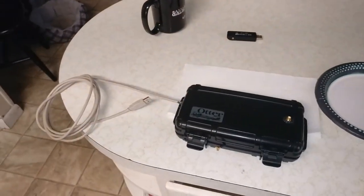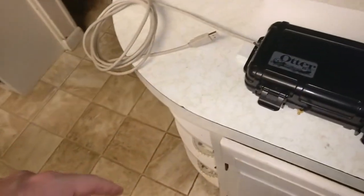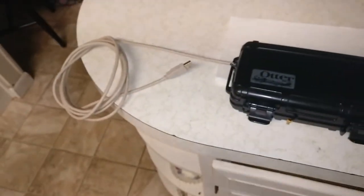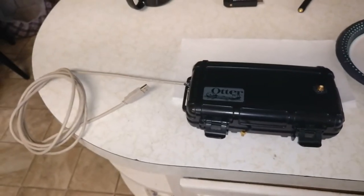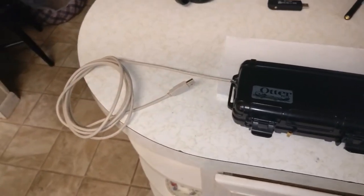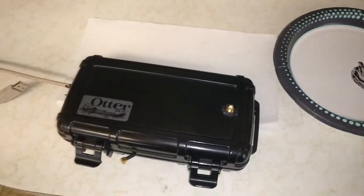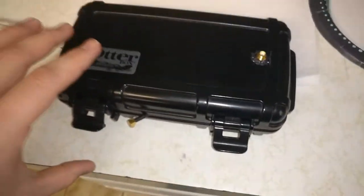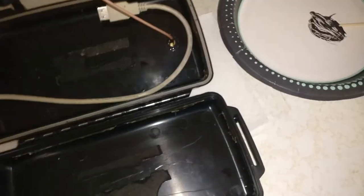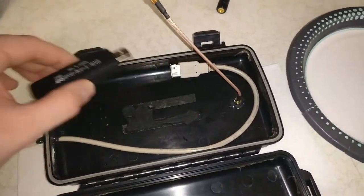I'm probably going to throw this up on top of my roof and plug it into a computer I have inside my garage. It's a little bit of an improvement on my other build — hopefully a bit more waterproof so the SDR lasts longer. And if it does die, hopefully all my antennas and wires will be fine so I can just open this up and pop a new one in.